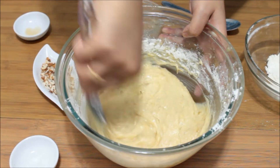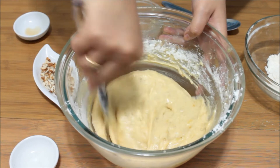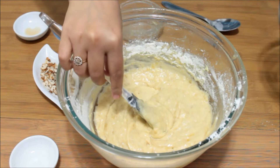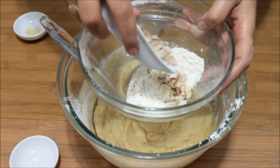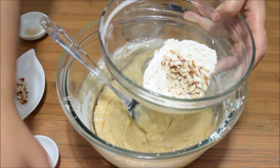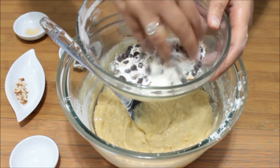After adding the plain flour and baking soda and baking powder mix in two batches, this is how my batter looks. I have kept aside some plain flour mix to which I am going to add the almonds and chocolate chips and mix them nicely with the flour.